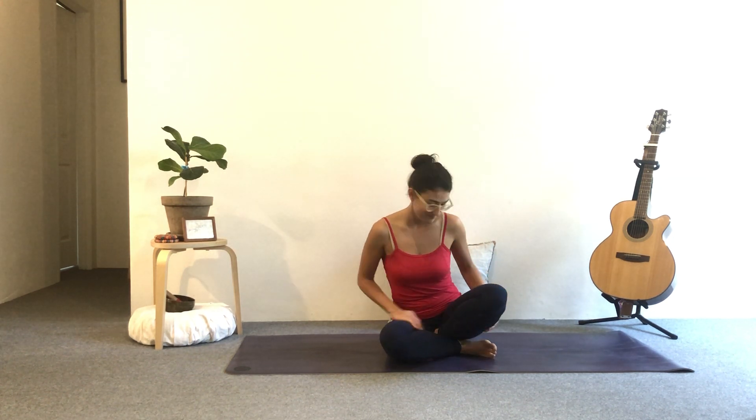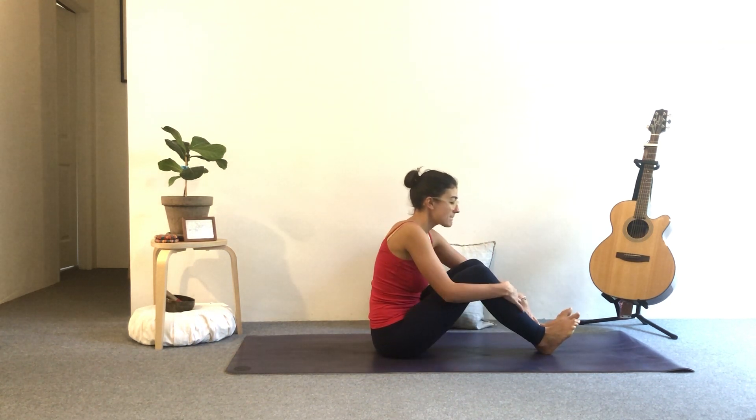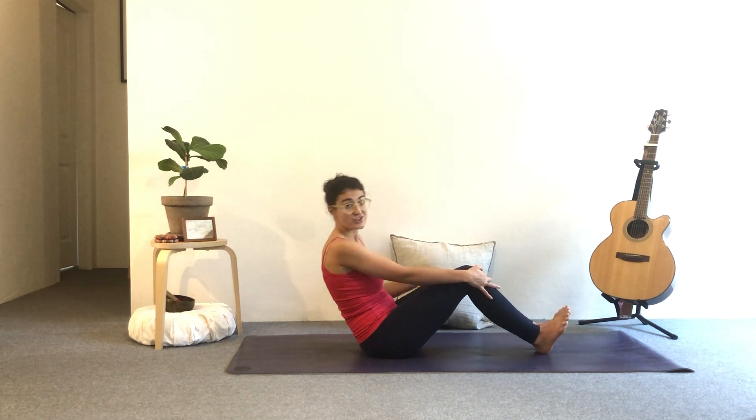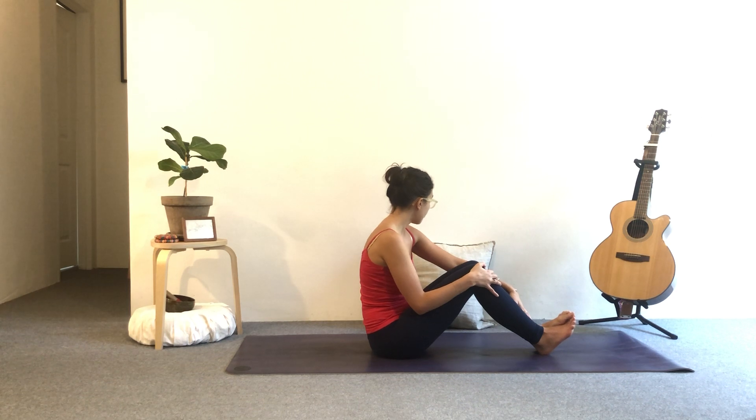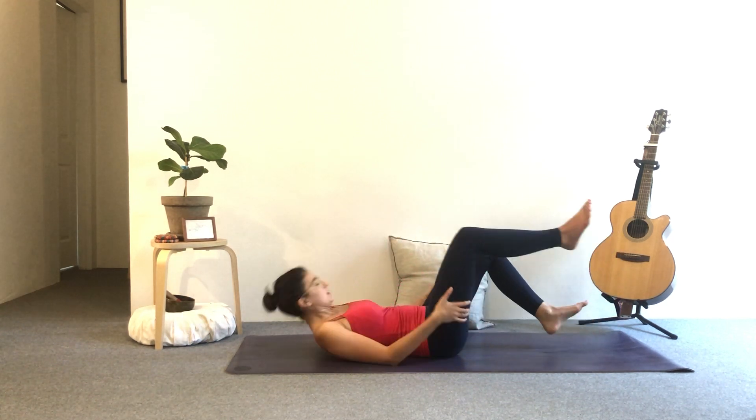I'm hoping you'll get into something comfortable if you're not already, and then I'll start lying down on our yoga mats. You don't need anything in particular for today's class — perhaps just a pillow if you've got one nearby. It can sometimes be nice to use as support in different yoga postures. Alright, come to lie down.